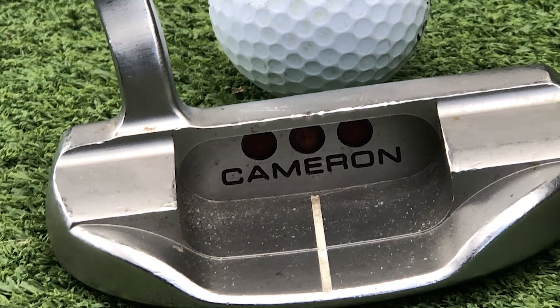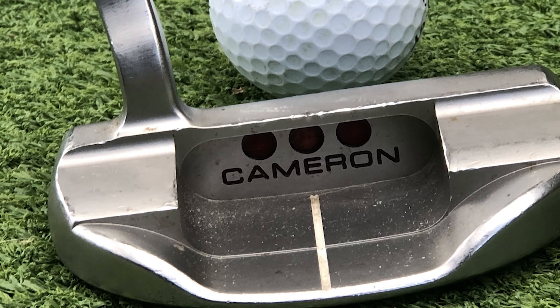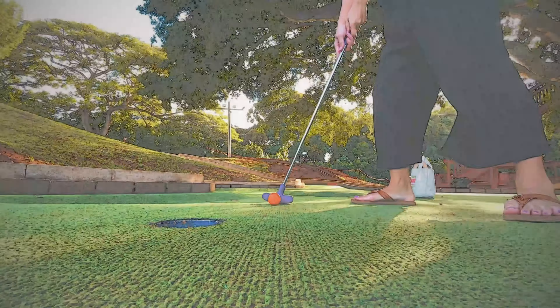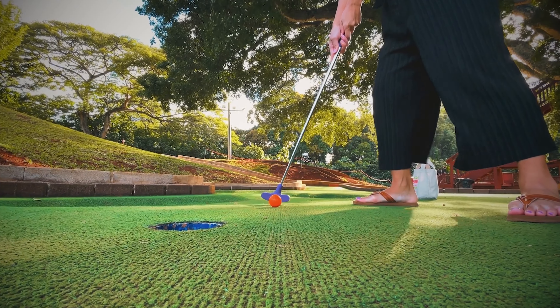I love that Scotty Cameron don't over-design the putters and keep them really simple. The blade putters look great and have done for many years, so there's no point in making changes for change's sake. There are some subtle differences between this year's Super Select model and last year's Special Select.